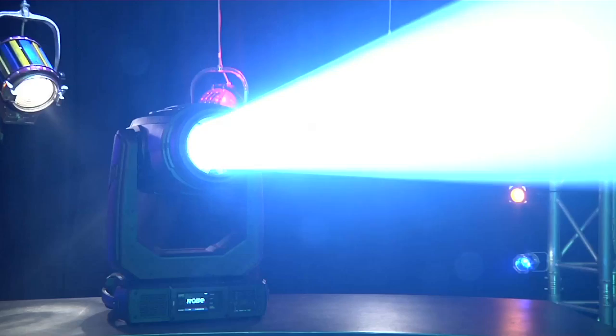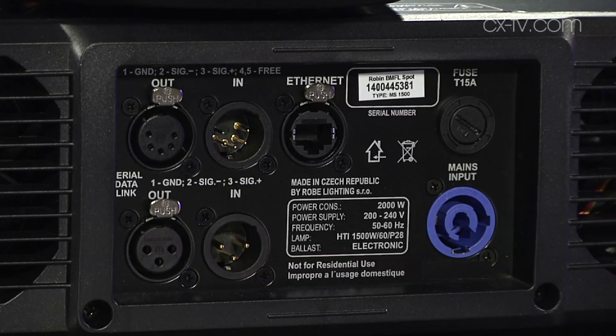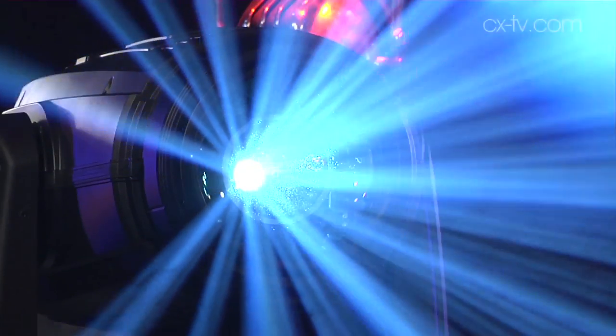I have never seen anything that bright, that useful, or that can throw that far with that much power. It does have a 1700 watt discharge lamp inside, which is very big. Robe actually spent some time in conjunction with the lamp maker developing the lamp for the purpose. At 1700 watts you're burning a candle at both ends, so your lamp life is 500 hours. You can bump that out to 750 if you drop the lamp down to 1500 or 1200 watt mode, and there's not really a shift in colour temperature when you do that, which is kind of cool.